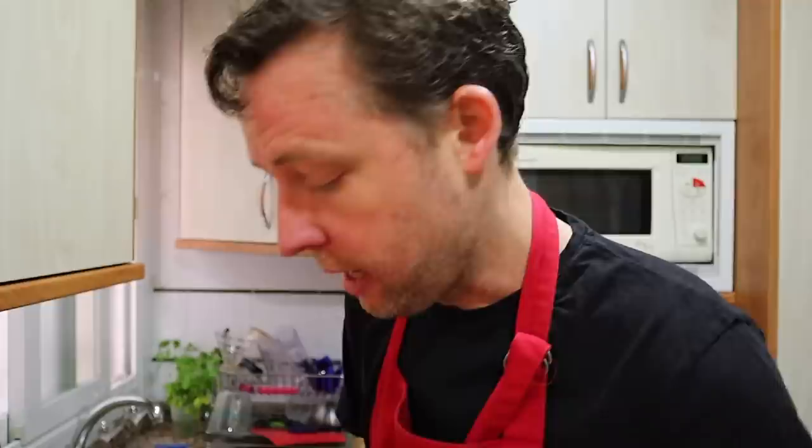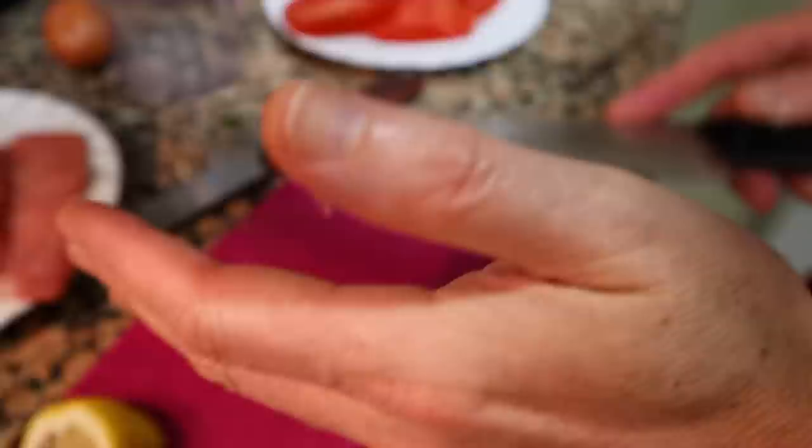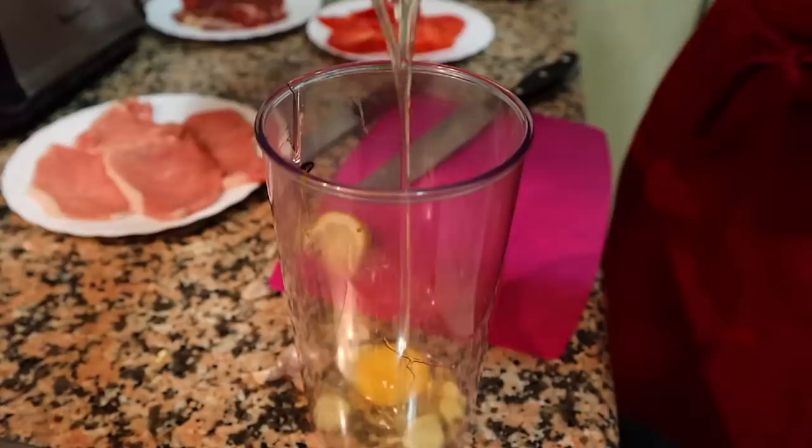To make the alioli, you're gonna start with your garlic. Drop the garlic into this little food processor here, then you're gonna break an egg into it. You've got your garlic, you've got your egg, and then you're gonna put your olive oil.